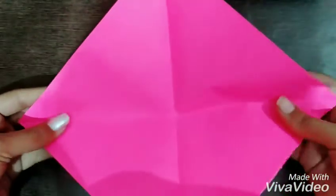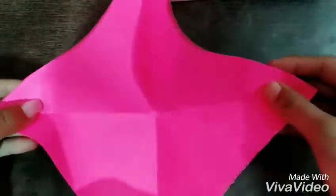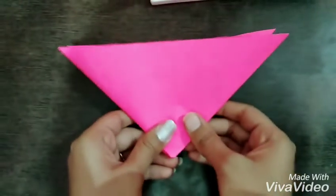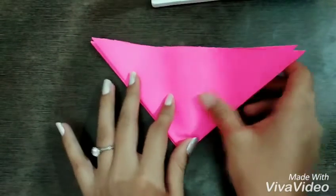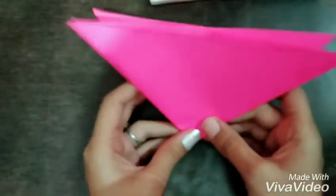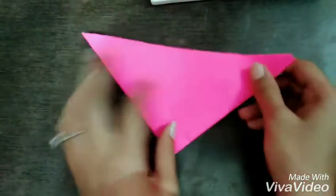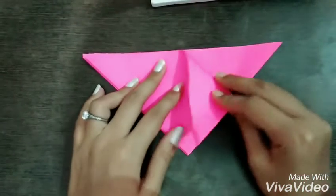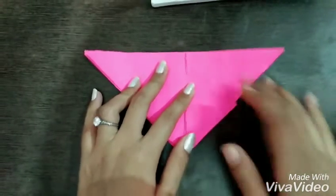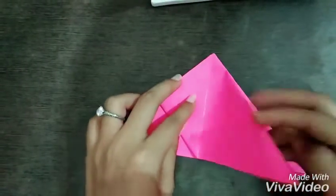You will get something like that. Now hold two corners of the paper and fold it as shown in the video. Now take one corner of the paper and place it on another corner, and do the same for the other side.